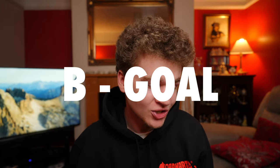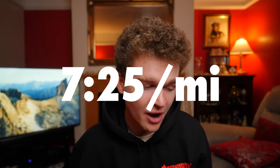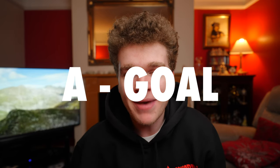My B goal for the race is sub 3:15, which would be a pace of about 7:25 per mile or 4:36 per kilometer. This is the slower end of what my training block has been building towards, and should still be possible with all the preparation I've put in. I genuinely think it's more than achievable even if a few things go wrong on the day.